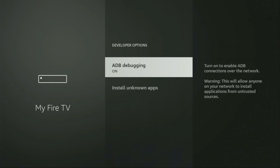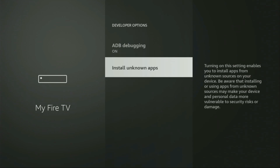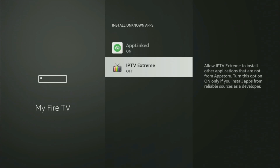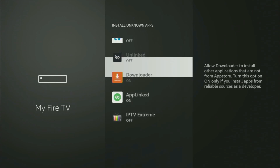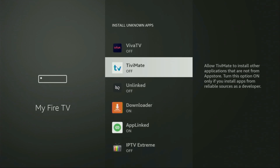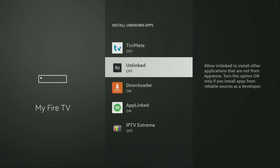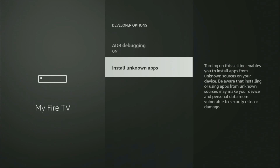Open developer options and make sure to turn on ADB debugging. After that, you'll have to go to Installation of Unknown Files. From here, find Downloader and turn that option on. What this does is allow you to install other applications from the internet, and not necessarily only those apps which are available in the official Amazon App Store by default. And that's exactly what we're going to do right now.